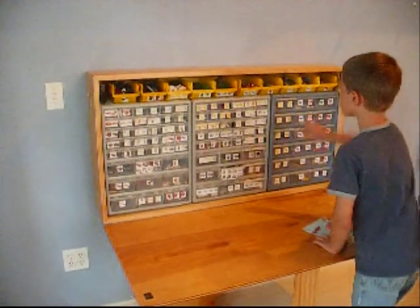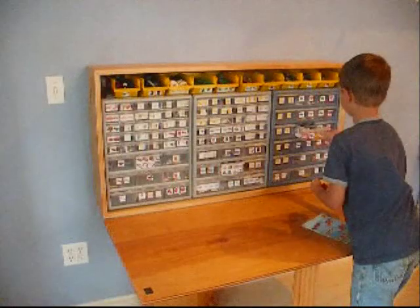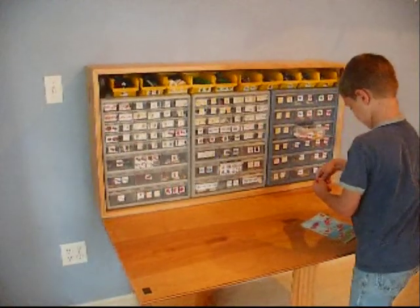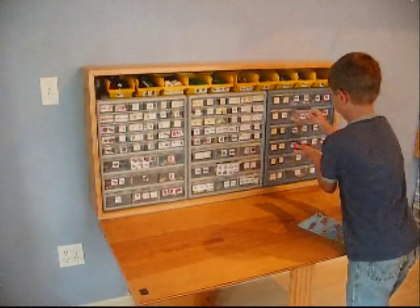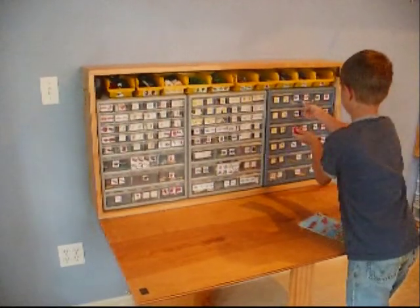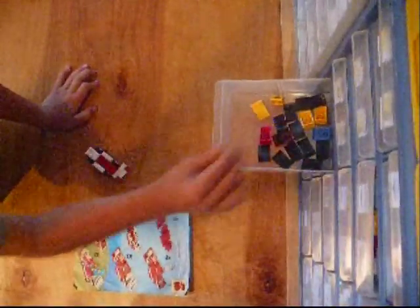Once you have the table configured to your liking, building from LEGO group instructions is as simple as pulling pieces from a file. For independent modeling, there is no more searching for that one perfect piece you know you have somewhere. A builder is completely free to create as his imagination directs him.